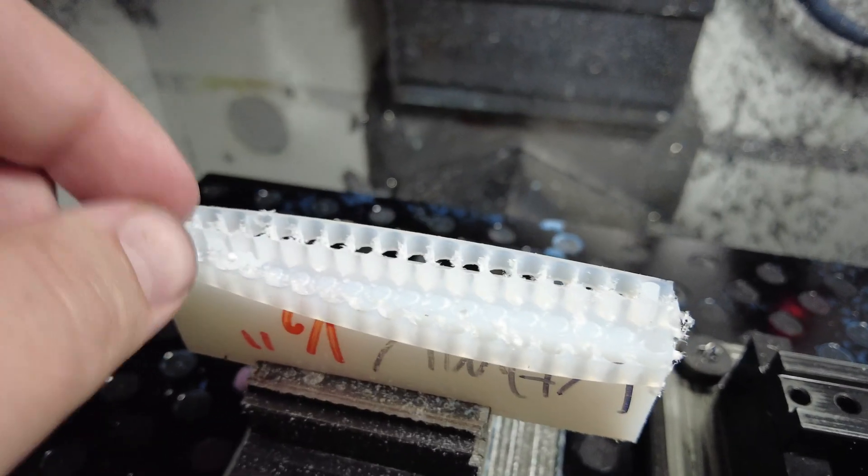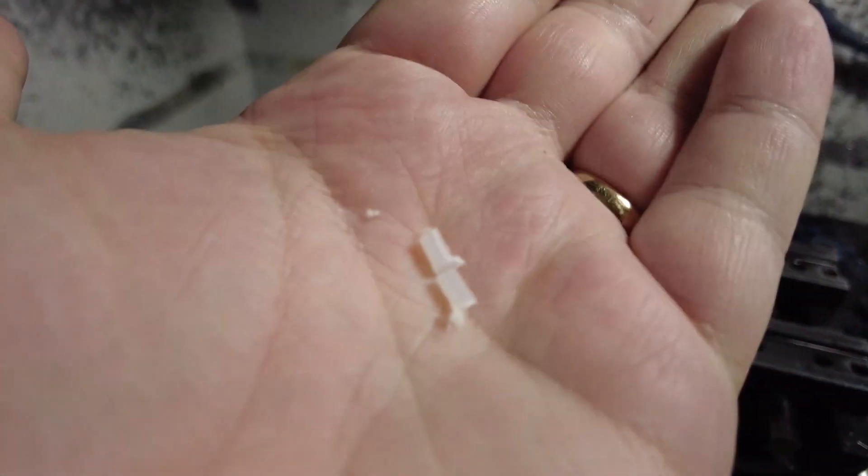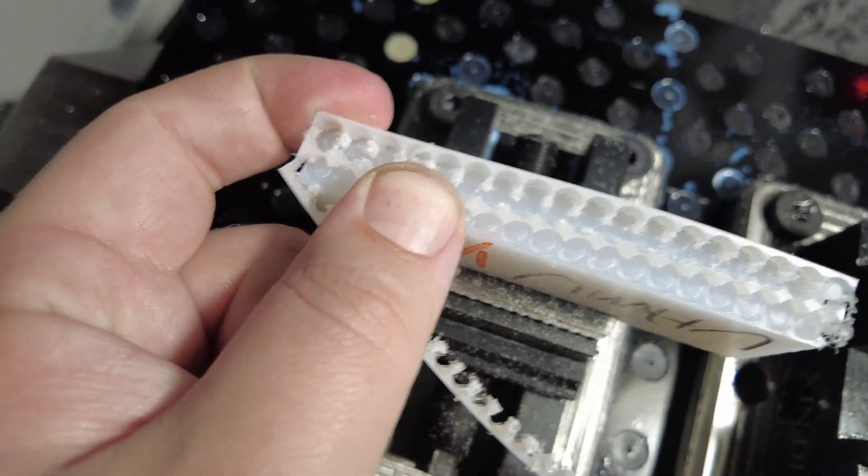We had some wins on that one — we made progress. There are a lot fewer fuzzies, and if we pull the parts out, they're looking relatively clean. The downside is they're also looking relatively sparse. Our recovery rate isn't looking so good. We got 10 out of 36 that we were cutting at one time — a little over a 25% recovery rate. That's not going to do.